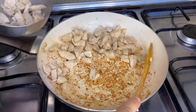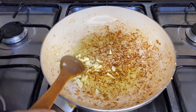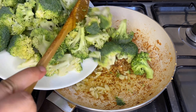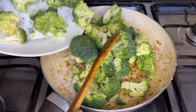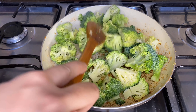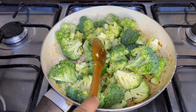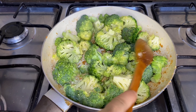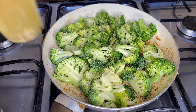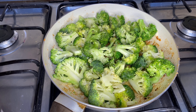After that, remove the chicken into a separate bowl. As it's a one-pot recipe, I'm using the same pan. I added olive oil and some ginger and garlic, then added the broccoli florets. We don't want to overcook the broccoli — just cook it until it becomes soft. For this, add almost one cup of chicken broth and let it cook until the broccoli becomes soft.